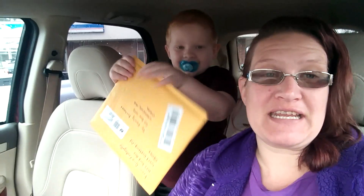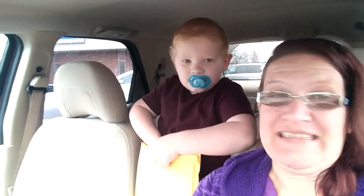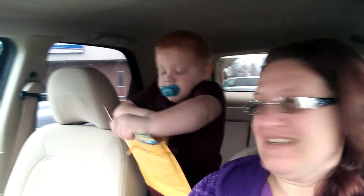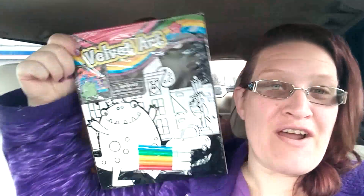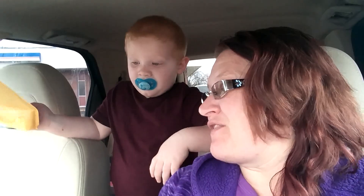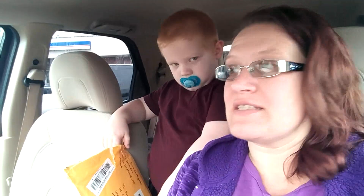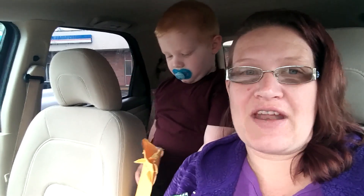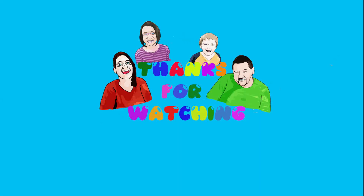It's from our friend Didi — let's see what Didi sent us. Careful, don't break it. What is it? It's velvet art! Oh, that is so cool — something for you to color. Thank you so much Didi! If you guys want to send us mail, letters, or pictures you've drawn, we would be happy to receive it — our address is in the description box down below. Thank you so much Didi! Can you say thank you? Thank you! Bye guys!